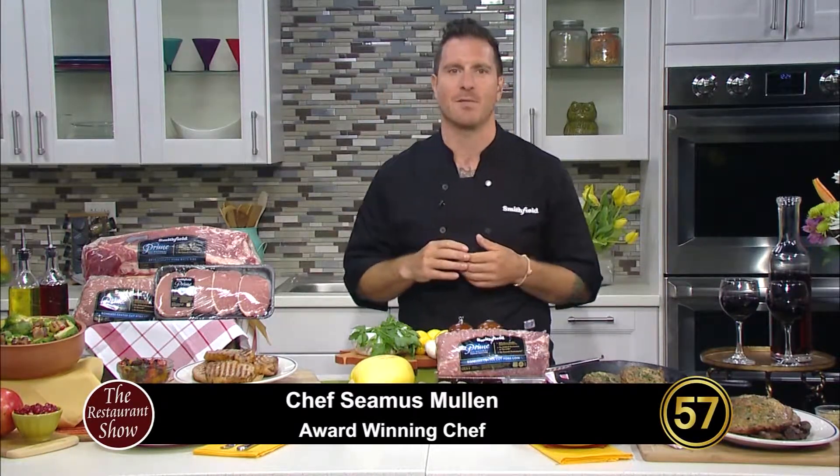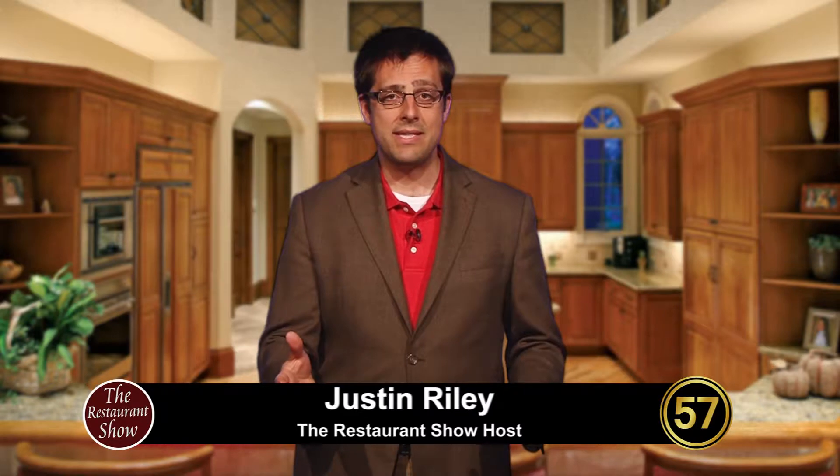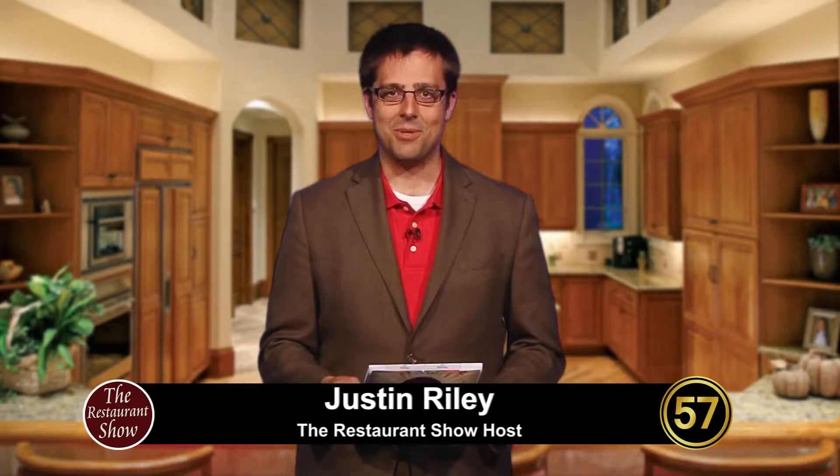I had a chance to catch up with Chef Seamus Mullin over the phone and he's got some great ideas for cooking like a restaurateur in the comfort of your own home. Our good friend Robert Bishop from Blown Smoke BBQ is going to demonstrate his beef brisket. It's all coming up right here on The Restaurant Show, where we stop by the best restaurants in town so you can skip the rest and enjoy the best. We'll tell you where to eat coming up on The Restaurant Show.